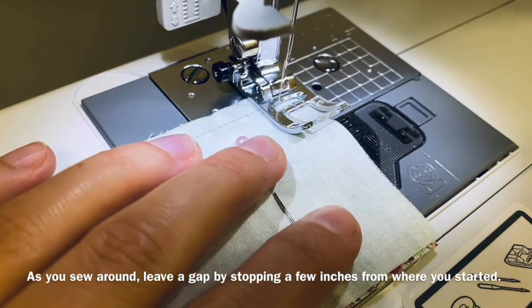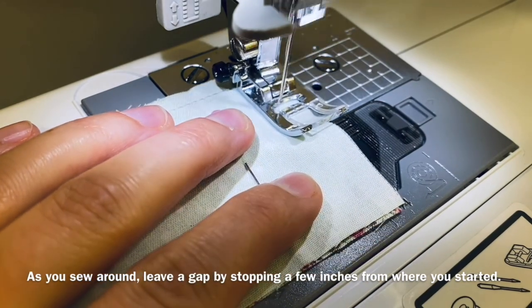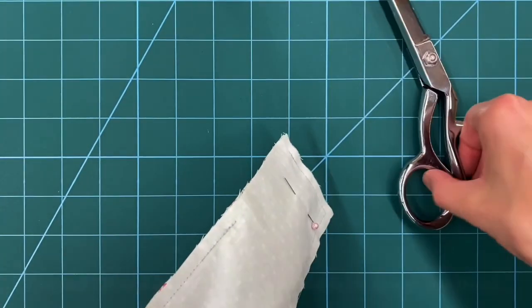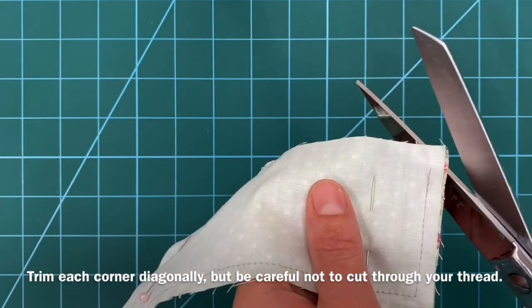As you sew around, leave a gap by stopping a few inches from where you started. The gap should look something like this. Trim each corner diagonally, but be careful not to cut through your thread.